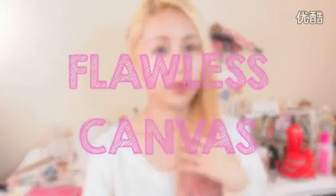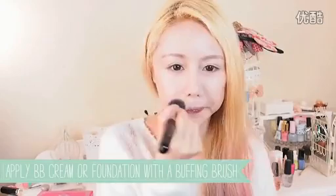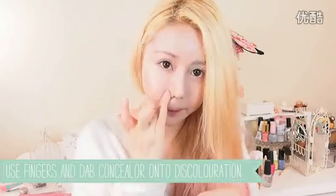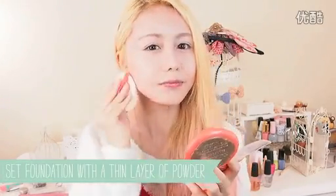Step 1: Flawless canvas. Apply BB cream or your favourite foundation and buff it into your skin with a brush for a natural look. Cover your problem areas with concealer and set your face with a sheer layer of powder. This will also mattify your foundation, getting rid of any shine.